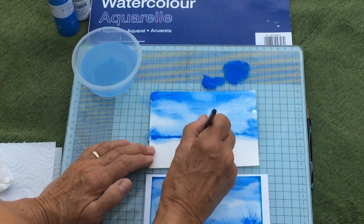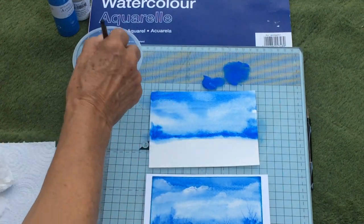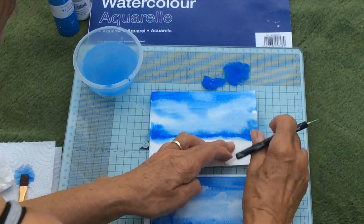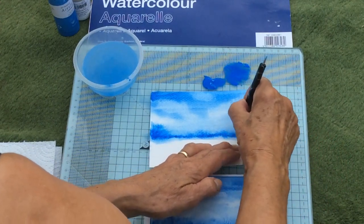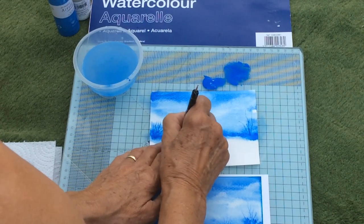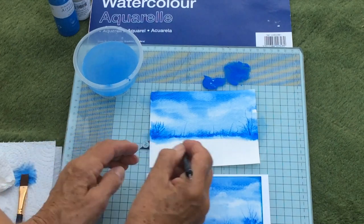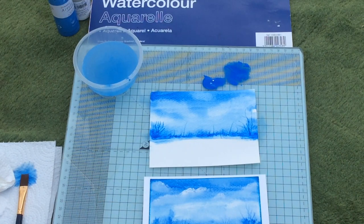I'll get a bit more paint and drop a bit more color on the bottom part — you can always add more water. This is where the embossing tool comes in. I'm going to draw into the paper without a pen, just with my embossing tool. What will happen is the paper marks, and where all the little marks are, the paint falls into them, so you end up with little lines. And that's our top bit finished.